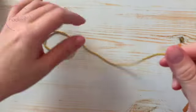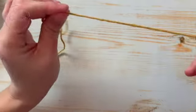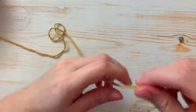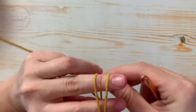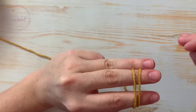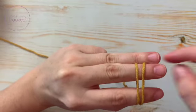Okay, so let's start. All you need is your yarn and your hook. First, loop the yarn around two fingers twice: one, two.